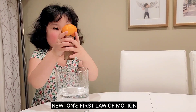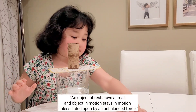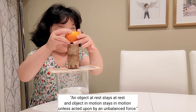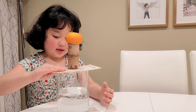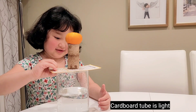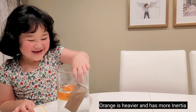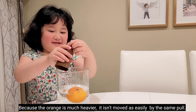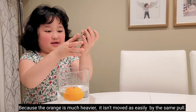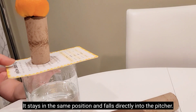Newton's First Law of Motion states: an object at rest stays at rest and an object in motion stays in motion unless acted upon by an unbalanced force. Since the cardboard tube is light and doesn't have a lot of inertia, while the orange is heavier and has more inertia, it isn't moved as easily by the same pull — it stays in the same position and falls directly into the pitcher.